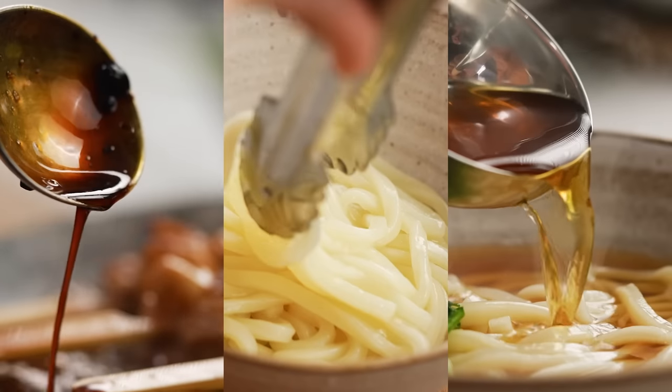Because this is a really simple dish, there really isn't anywhere to hide — everything needs to be perfect. The teriyaki sauce, the noodles, the broth. But I have some really simple ways to make all of these very easy if you follow along.